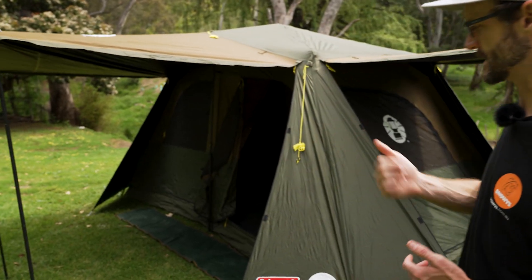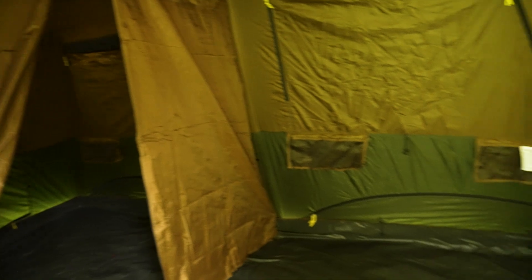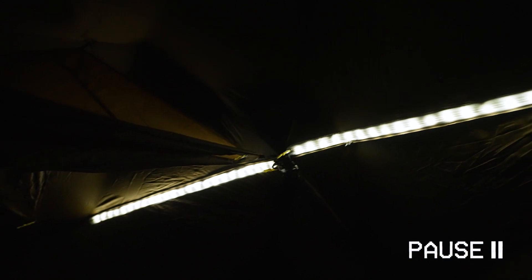Hey folks, Ben from Snowys. Today I'm showing you how to set up the Coleman Instant Northstar 8P Lighted Darkroom Tent. This is an eight-person tent with an easy setup frame and multiple setup options, with the vestibules at each end and a large awning across the front.